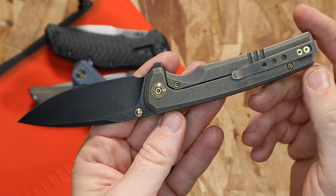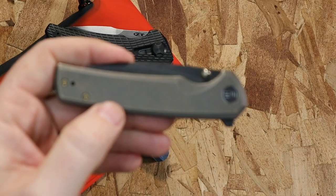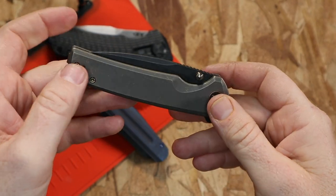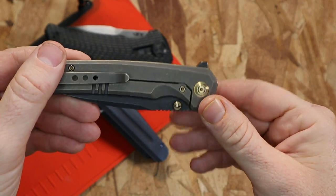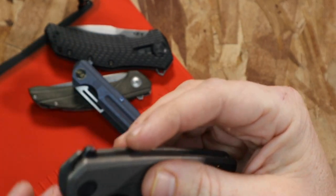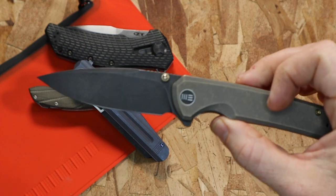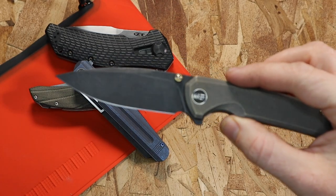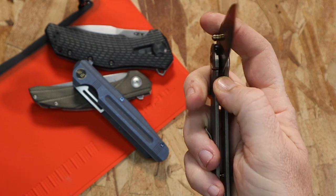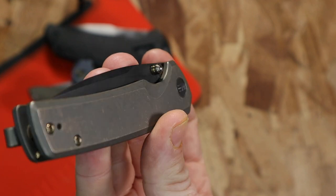One of the really cool things is the deployment. I've heard some people say a finger flipper is lazy knife designing — I can get that. If you ask me, do I prefer a finger flipper or thumb studs, I would prefer a well-designed thumb stud over a finger flipper. That said, this has a good one — mild jimping on that flipper, fully exposed, easy to engage but not huge. It also has ambidextrous, fully functional bronze thumb studs that are not sharp but not slick either.